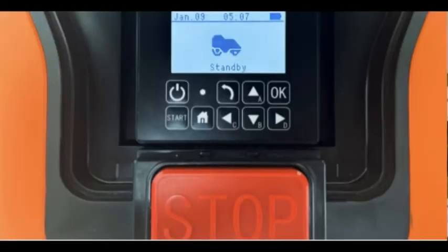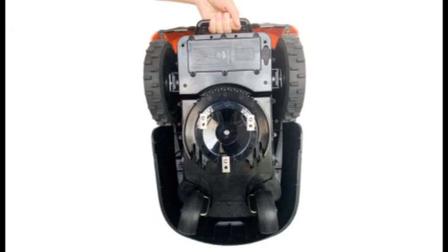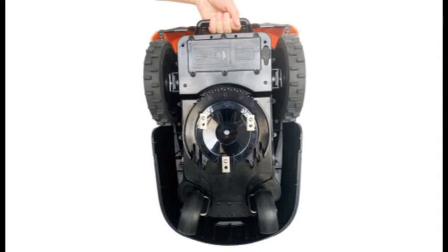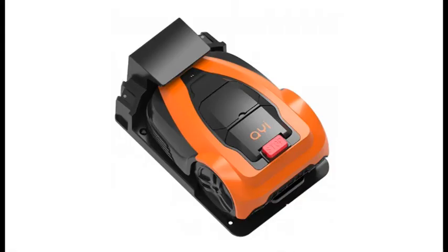It uses a pivoting three-blade cutting system with a height adjustment of 2 to 3.5 inches, a 7-inch cutting width, and a rotation speed of 3,500 rpm, and it has embedded lift, bump, and rain sensors. With a noise rating of 70 dB, the mower is a bit louder than the Husqvarna 315x at 58 dB and the Honda Mimo HRM310 at 58 dB, but is still quiet enough to be run at night without disturbing the neighbors.